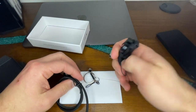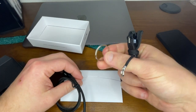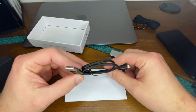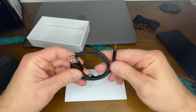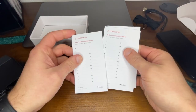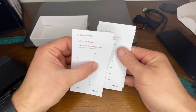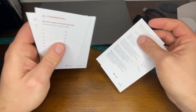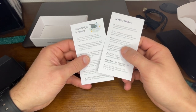In the box we have a lanyard, a keychain, a split ring, and a micro USB to USB — this is for using with your PC or your Mac. Let's see the instructions. This is where you write up your 24-word recovery phrase and keep it hidden. You have three of these cards, and this just tells you to go to ledger.com/start and academy.